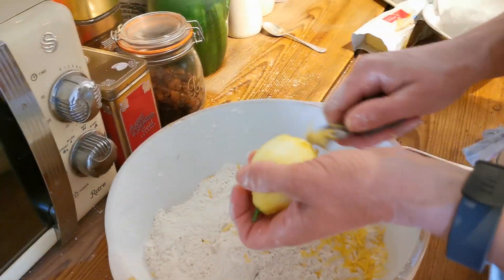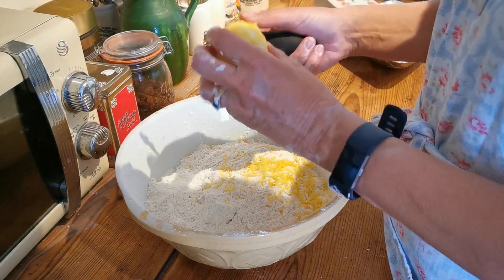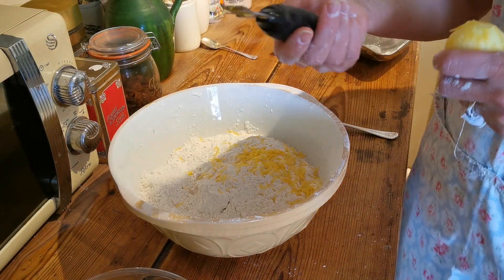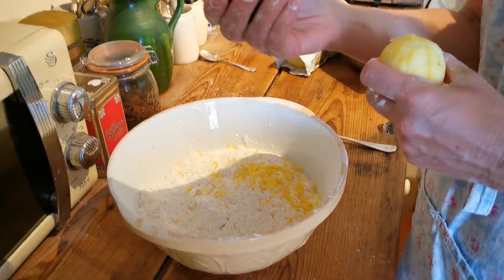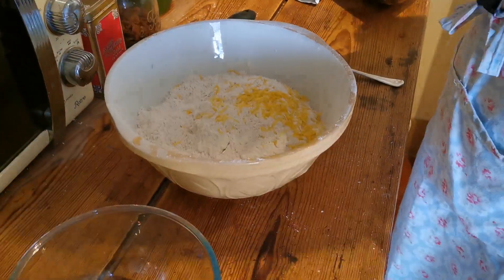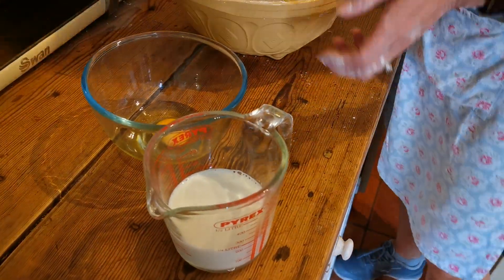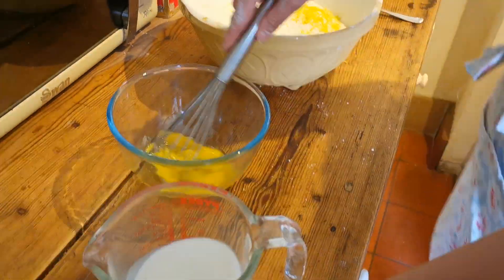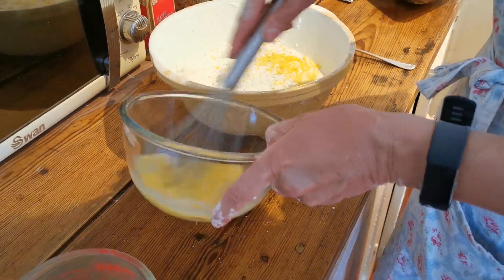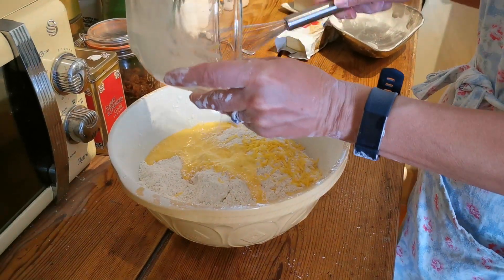The lemon zest is in from one lemon using a lovely little zesting tool. We've got 235ml of milk and a whole egg, which we beat up together. All that goes into the mix and now we're starting to make the dough mixture. Just half the milk first, then work it in.